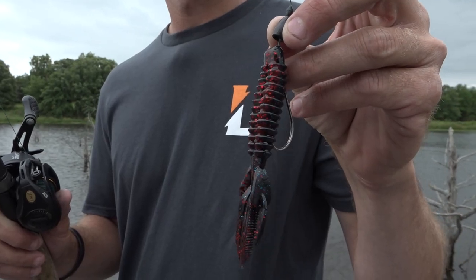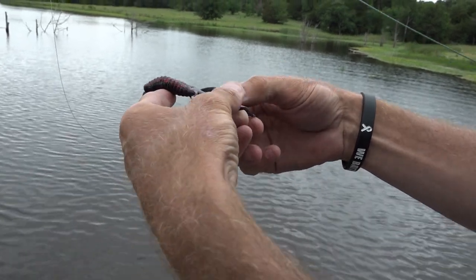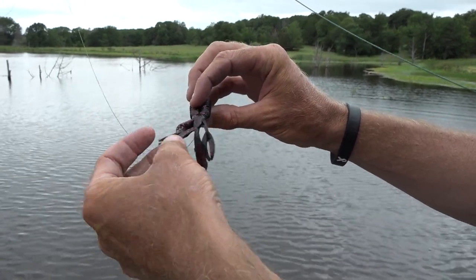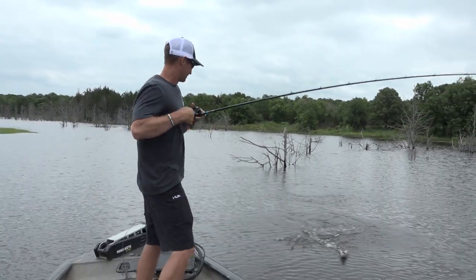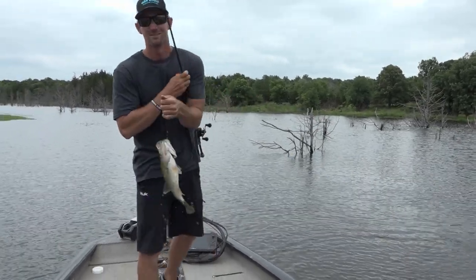One thing I really like about the Woolly Bug is the tentacles off the back — it looks just like a crawfish. You can also tear away the tail and it gives it even more action. It doesn't take much and it's just action packed. When you're fishing shallow water, you don't always have to change your bait — just change your weight size.